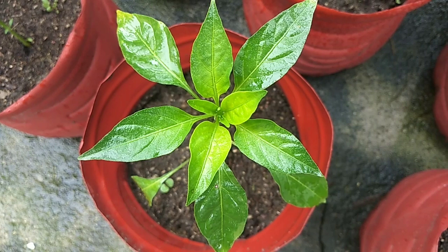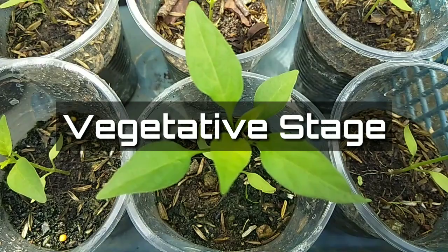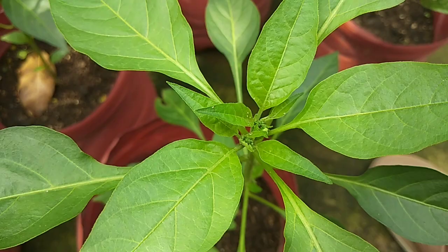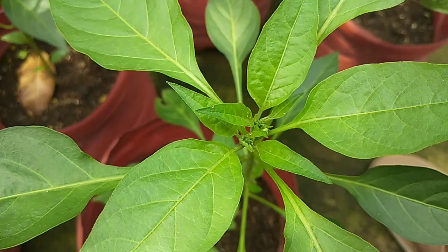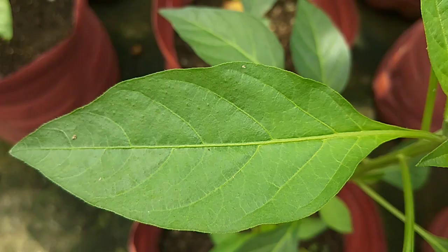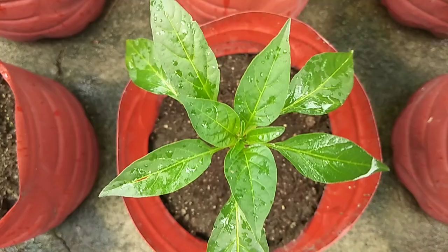Now let's divide the life of sili into two parts. The first part is called the vegetative stage, which begins from seedling until just before flowering. During this period, give the plants fertilizers containing nitrogen — nitrogen is one of the primary nutrients plants need, responsible for overall growth, and producing green, broad leaves. A lack of nitrogen will result in slow growth or stunting and yellowing of leaves.